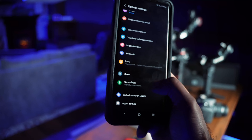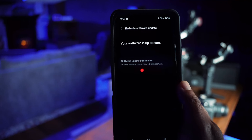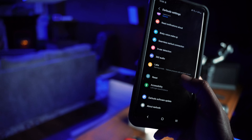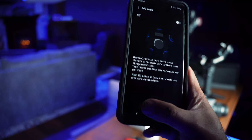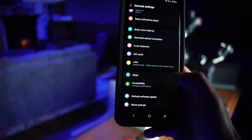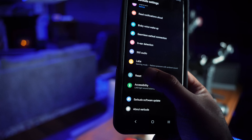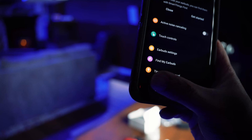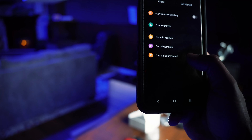There is also 360-degree audio, which means you can hear from all sides — it's an immersive sound feature. One important note: if you are giving these away to a friend, you can come here and use the reset option to reset the earbuds so someone else can pair them.